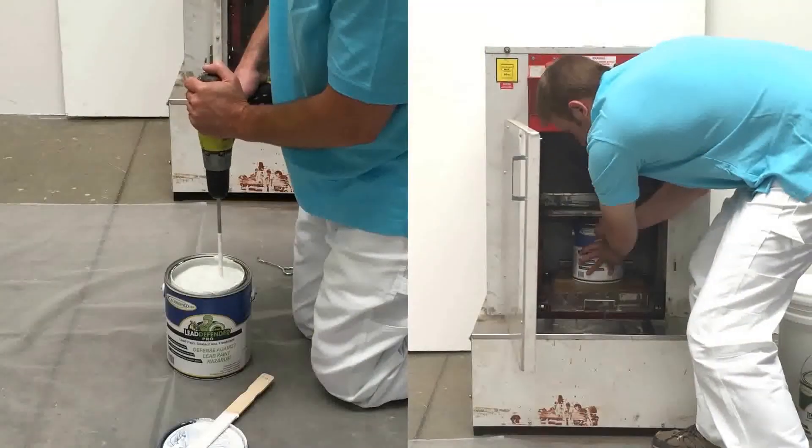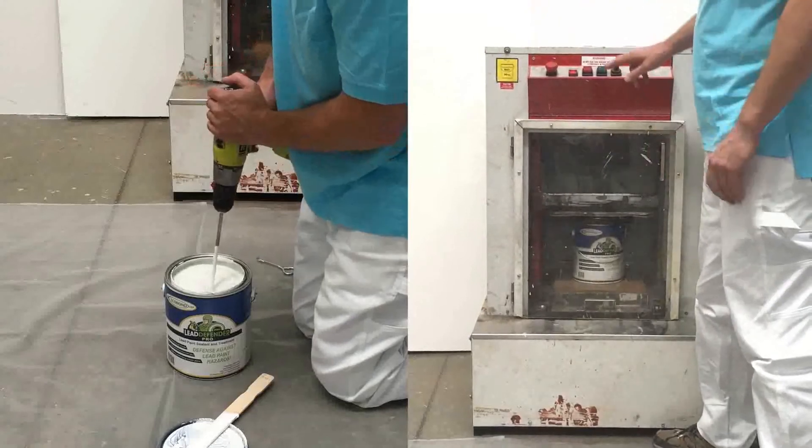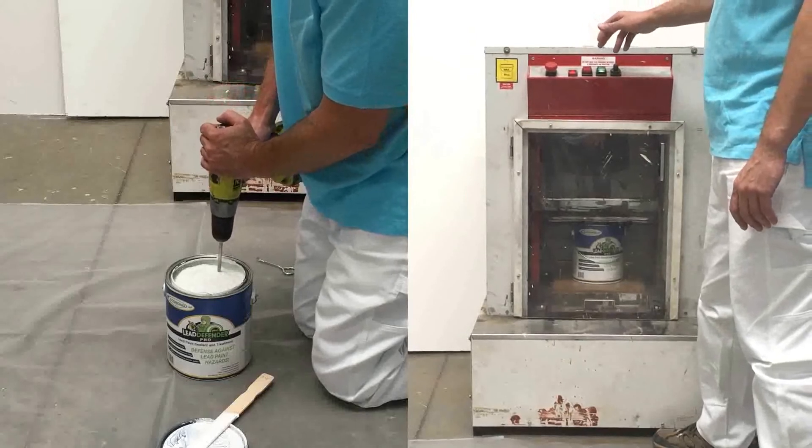Alternatively, the ECOBOND product can be mechanically shaken by your local paint store or construction supply store. Both the 1-gallon cans and 5-gallon drums can be mixed in either fashion.